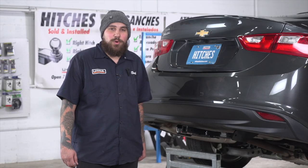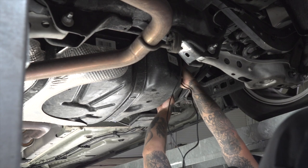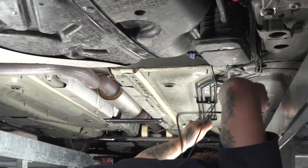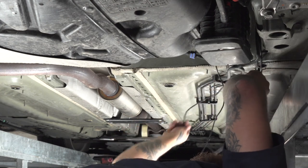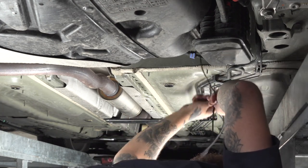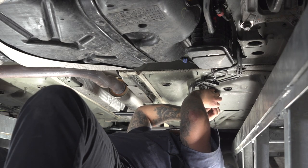We're now going to be routing the power wire from the back of the car to the front, avoiding any moving parts or anything that gets hot. Right now we're going to be going over the fuel tank and a couple of the wires that are hanging down below the vehicle. We'll secure the power wire to these lines with some zip ties.